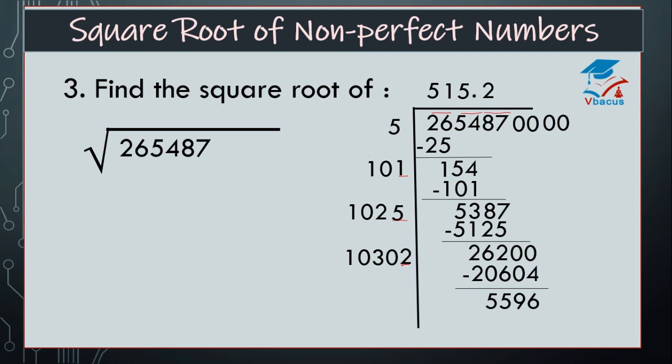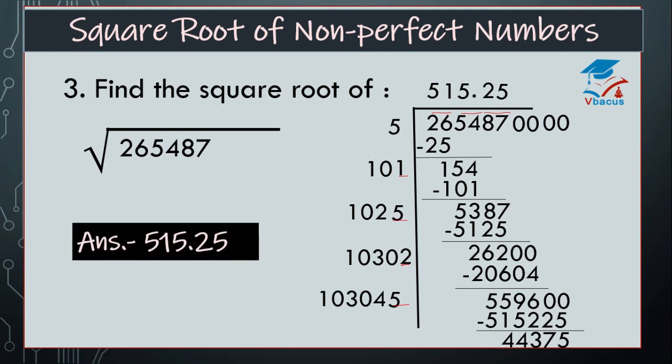Insert pair of zeros. So 10302 plus 2 is equal to 10304, and space is there. By which number we have to multiply? I think it is 5 times. So, multiply 10304 by 5, that is 51,520. Wait — multiply 103045 by 5, that is 515,225. Find the difference, that is 44,375. And your answer is 515.25.